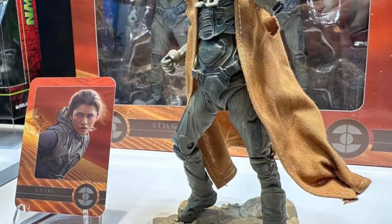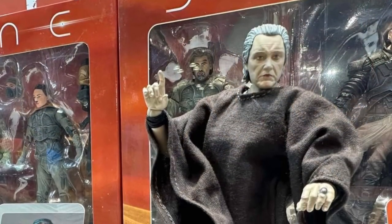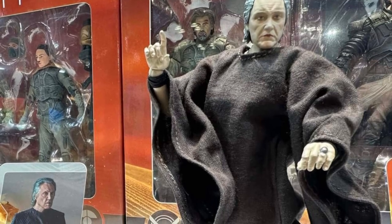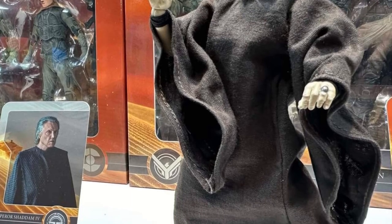Figures look good as well. I really need to see the movie before I can actually comment more on the figures that you're seeing on display. But what I'm seeing so far from McFarlane Toys, in terms of what we're seeing from the screen and from the trailers, from the characters you're seeing here right now, it's not too bad. It's pretty good.